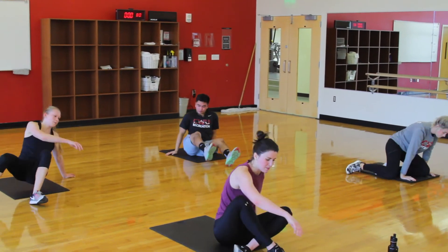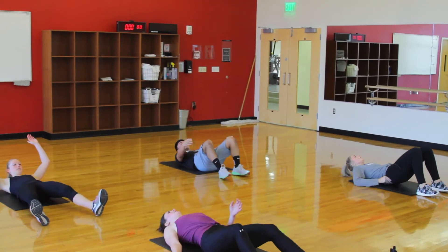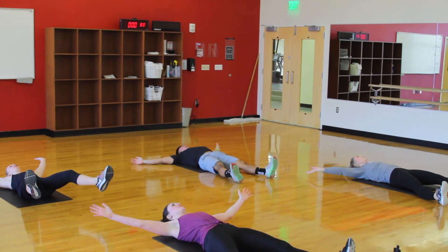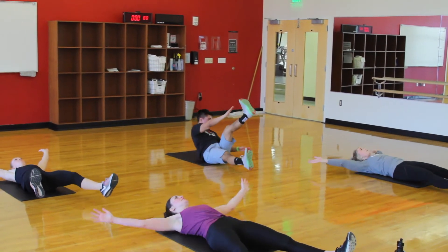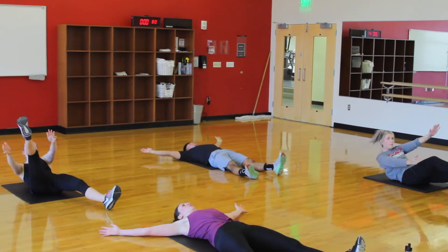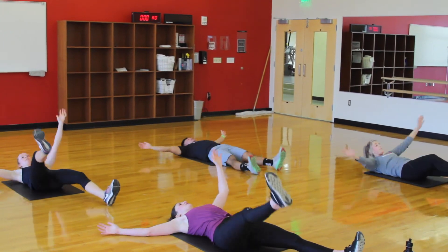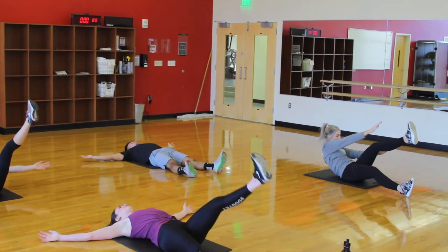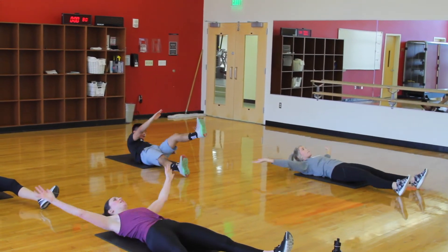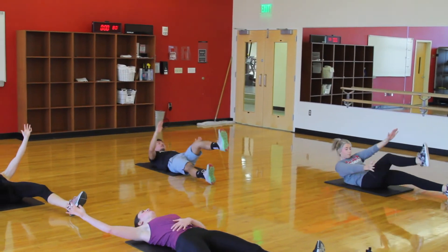We're doing starfish next. Starting in 5 seconds. 3, 2, 1 — hands and feet start out wide. Exhale as you come to touch the opposite foot, resting and balancing on your tailbone. To modify, you can look at Claire and do more of a toe touch where you lift one leg up and then reach to the toe. Whatever you're doing, be sure that core stays strong — you don't want to be injuring your back, so keep that core braced.